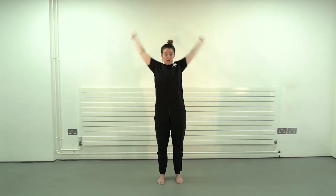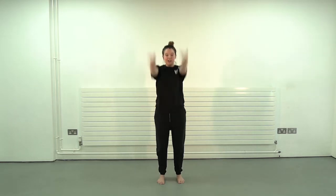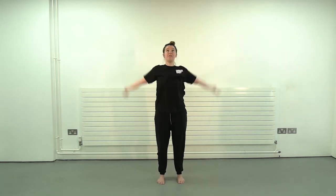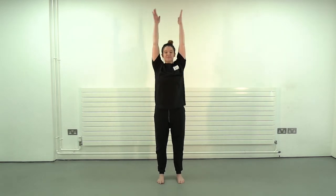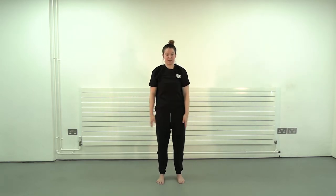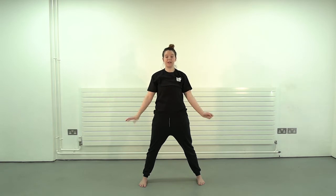And reverse back — really open out that chest. Into our arms, all the way round. Opposite way — hand forward, keep breathing everyone. And then from here we're just going to take our legs slightly apart — rotate those wrists.